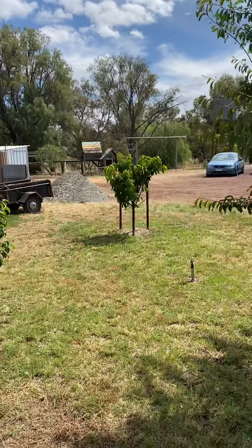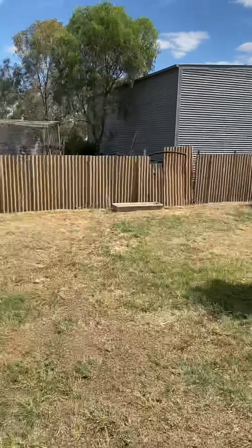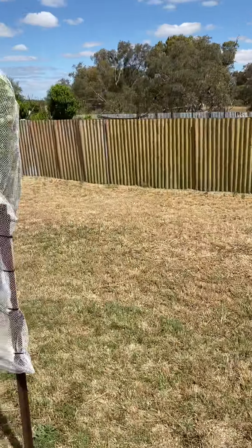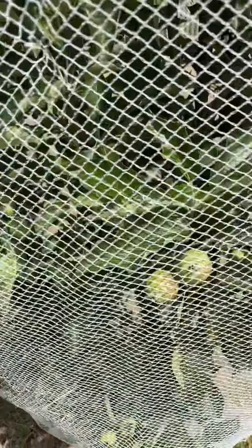You've got cherry, pear, apple, lemonade, and a new pink lady tree we put in. So there's a few on it, not a great deal.